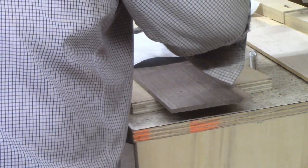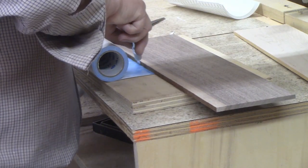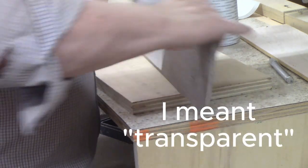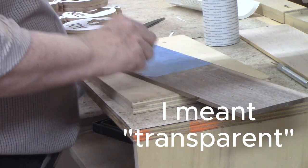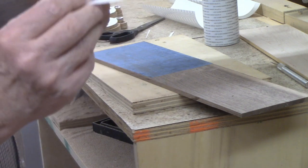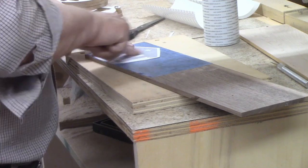I unrolled the scroll saw tape onto the walnut, flipped the wood over, and then cut the tape to width using a utility knife. I used the knife to pry up the corner of the backing and then peeled it off. The tape is translucent so you can see the wood through it and avoid placing patterns over any knots or other defects. The tape holds the pattern firmly in place while cutting but peels off easily when done without leaving any residue behind. I'll leave a link to my source for the scroll saw tape in the description.